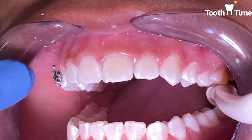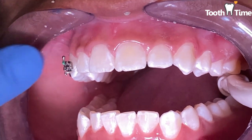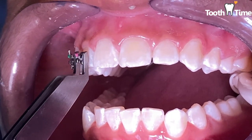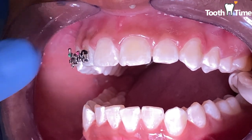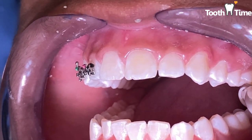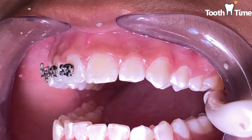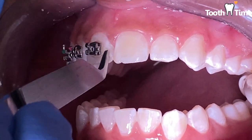We're going to go ahead and place the brackets. Once we've done that we're going to measure, and once we are done measuring we're going to cure the brackets with our blue curing light — our little bright blue light that we use.